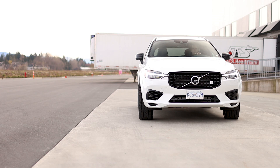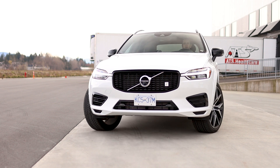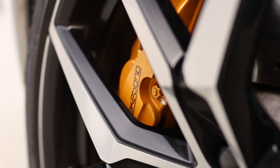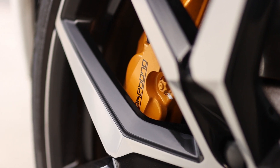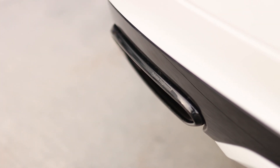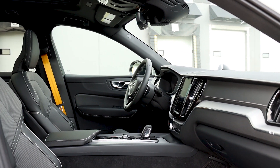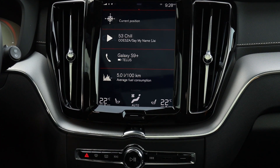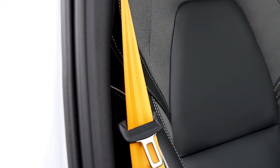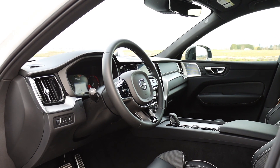The regular Volvo XC60 is already pretty good looking and it really stands out in a very crowded SUV market. This Polestar Engineered XC60 builds upon the styling with optional 22 inch wheels and massive Akebono brakes. There's also a Polestar badge on the grille, the back hatch, and the exhaust tips. The interior remains relatively unchanged from the regular XC60 — the vertically mounted touchscreen is the main focal point, but you'll know you've stepped into a special Volvo thanks to the gold seat belts. It's a really nice place to be for longer road trips or everyday traffic.